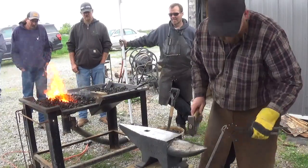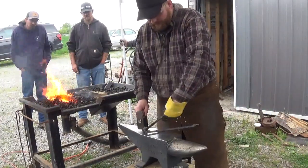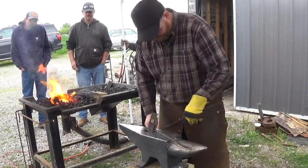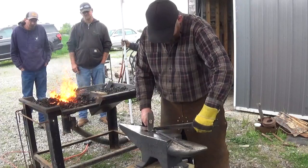Now, these rings — you can do them however you like. You can forge-weld them up, just leave them round, oval them, octagonalize them. You can do whatever you like.